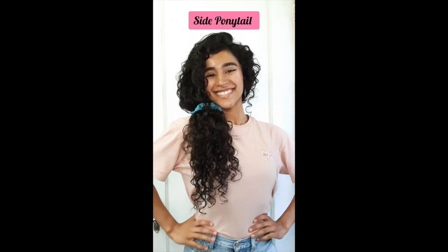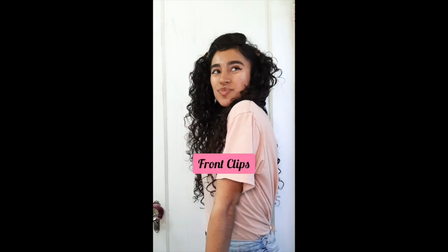The side ponytail is a go-to for sure. The next style only required two hair clips — I just put them up on each side.